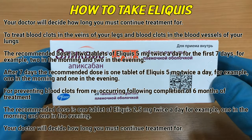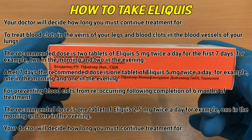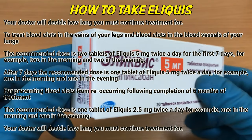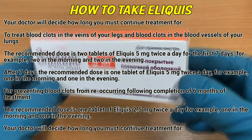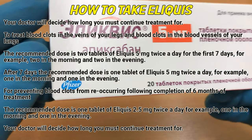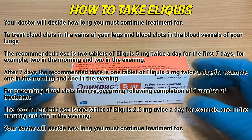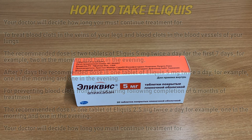To treat blood clots in the veins of your legs and blood clots in the blood vessels of your lungs, the recommended dose is two tablets of Eliquis 5 mg twice a day for the first seven days, for example two in the morning and two in the evening. After seven days, the recommended dose is one tablet of Eliquis 5 mg twice a day, for example one in the morning and one in the evening. Your doctor will decide how long you must continue treatment for.